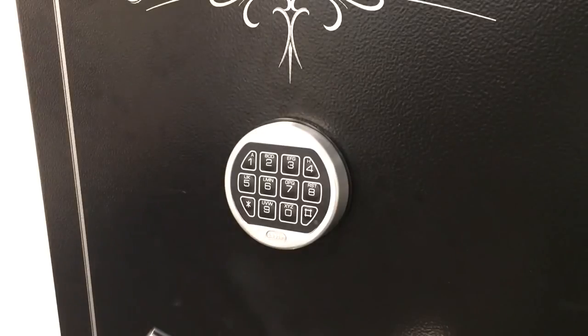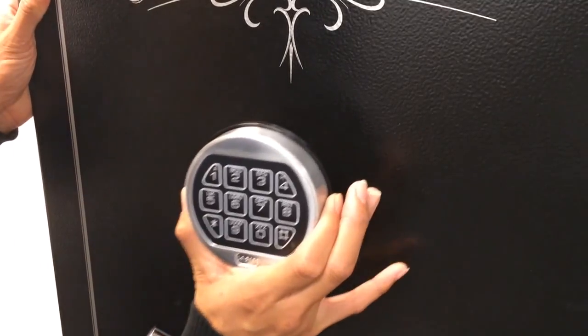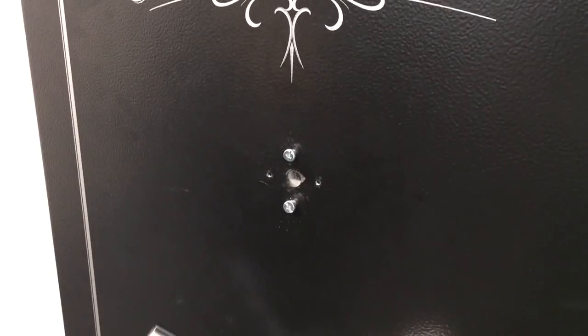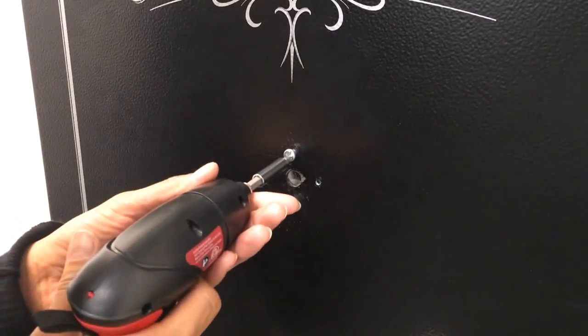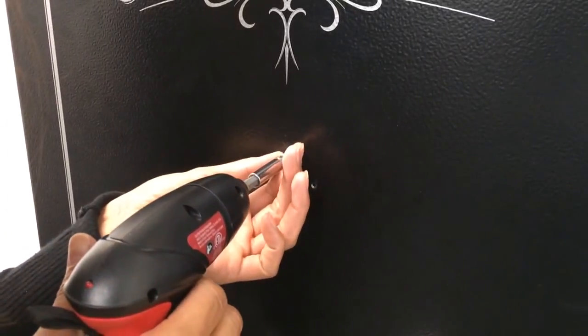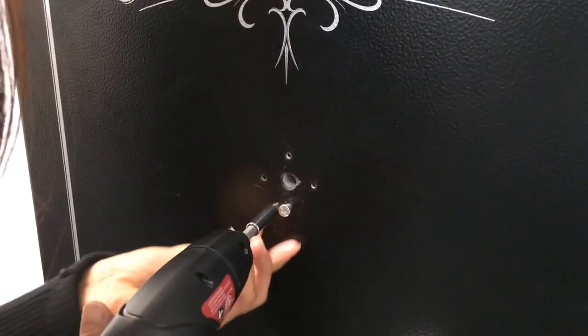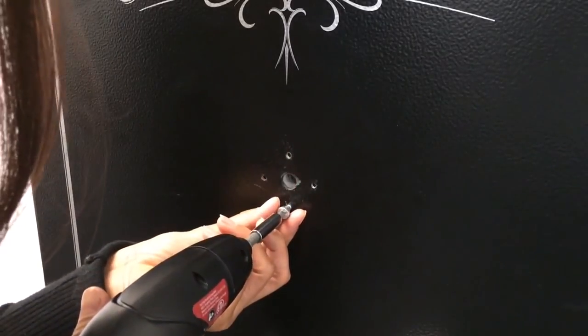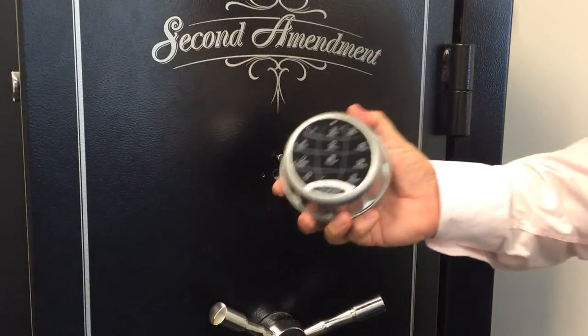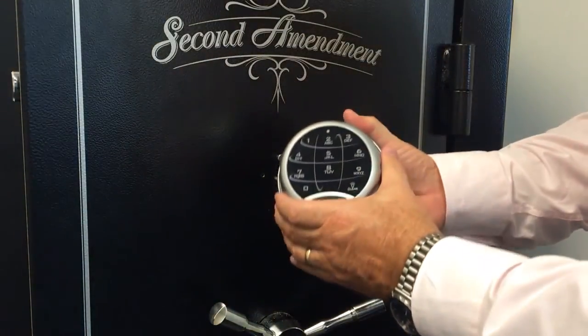From the front of the safe, remove the keypad. This is usually done just by pushing up on the keypad itself. Then we'll remove the screws that were holding on the entry pad. Now we're ready to install the new SafeLogic Extreme. There are two components in the box: the entry pad portion and the lock body.